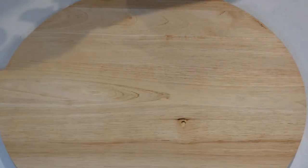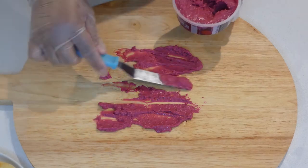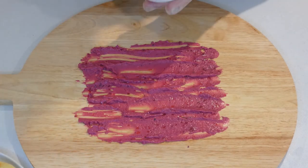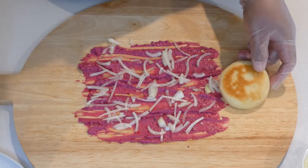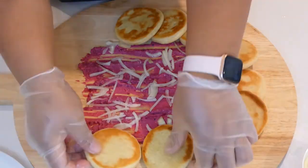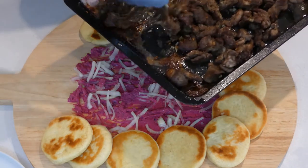This is the best part — putting it together. We will start by adding our hummus and spreading it along the board. Then I'm going to sprinkle the onions on top of the hummus. I'll arrange my souvlaki bread around it, making sure there's enough hummus. More onions, and then we'll go ahead and add our meat.